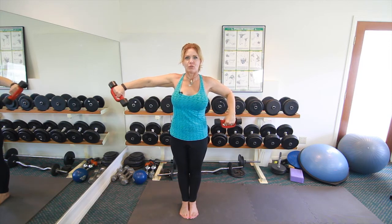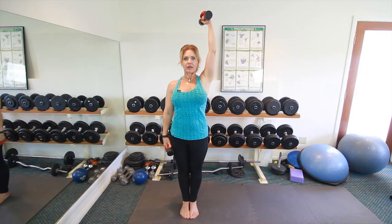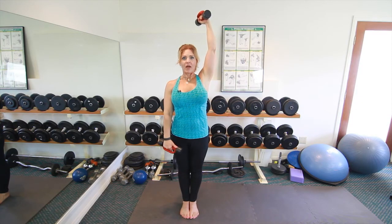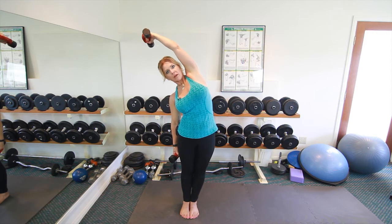Then again with the same pair of dumbbells, take one hand and reach up above your head. This time you want to have nice tight straight legs, keep your glutes squeezed and tight, and keep your core in tight.